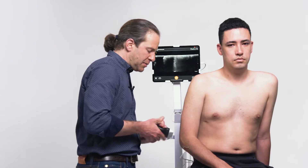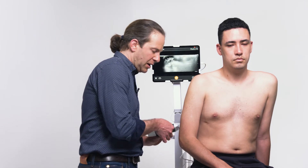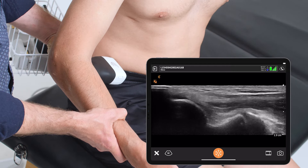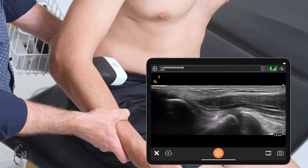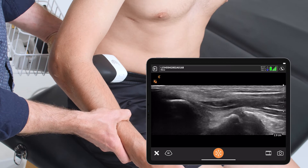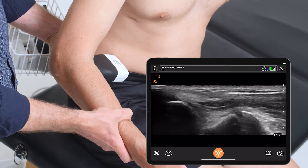I'll repeat the same scan on the medial epicondyle. I have to switch hands for the scan. Now looking at the common flexor tendon that comes and inserts here on the medial epicondyle, again looking for fluid, calcification, or disruption.